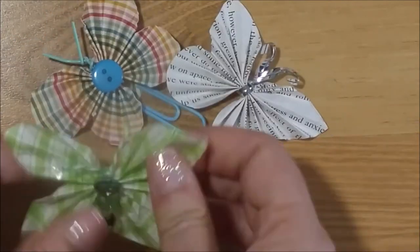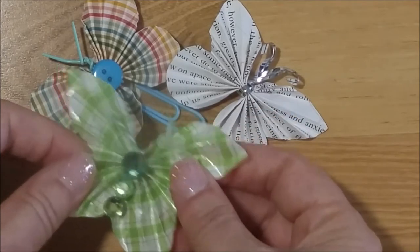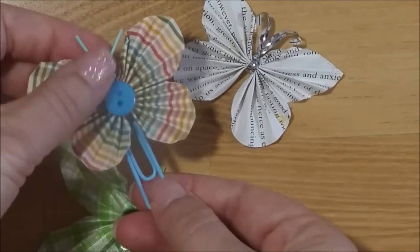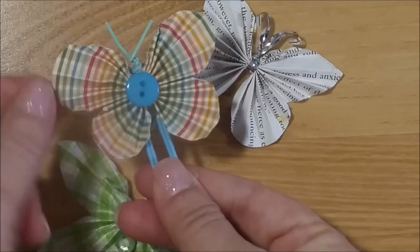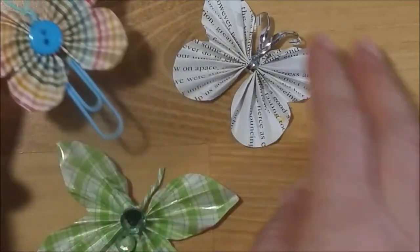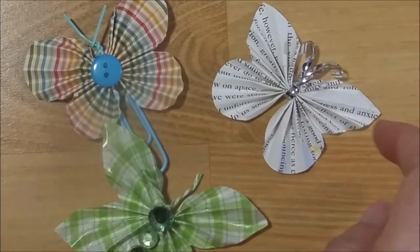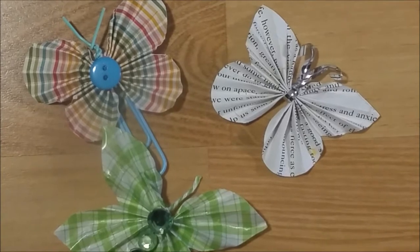This one I used some twine to tie it up. On this one I actually used a tiny paperclip — it was a little bit harder to maneuver but it still worked out, and it left the antenna at the top. Let me pull out a little bit here and I will show you what you need for this project.